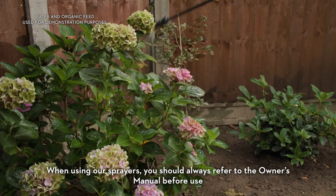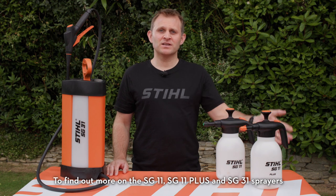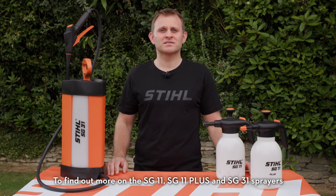When using our sprayers, you should always refer to the owner's manual before use. To find out more on the SG11, the SG11 Plus, and SG31 sprayers, visit stihl.co.uk or your nearest Stihl-approved dealer.